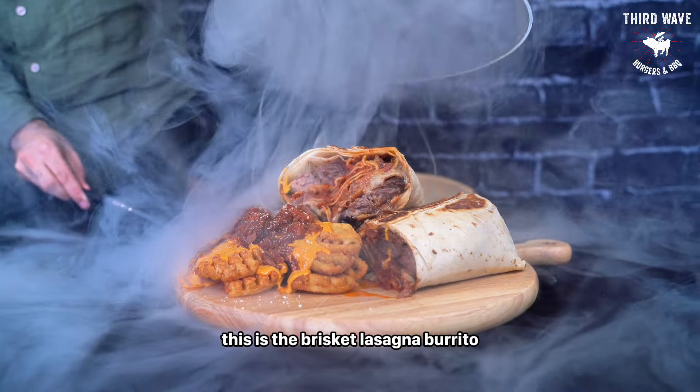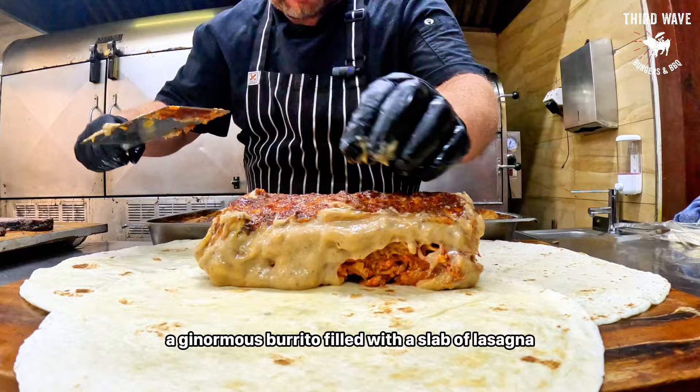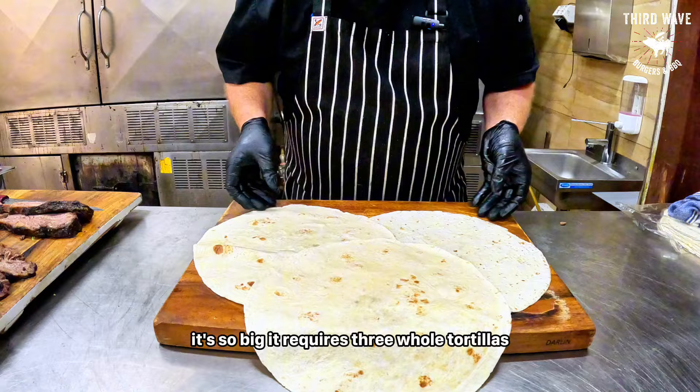This is the brisket lasagna burrito, a ginormous burrito filled with a slab of lasagna sandwiched between two pieces of slow smoked brisket. It's so big it requires three whole tortillas.